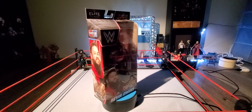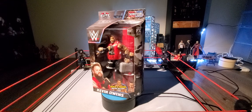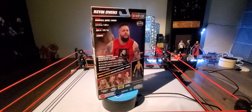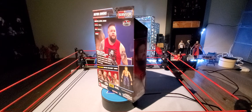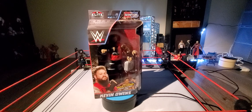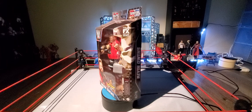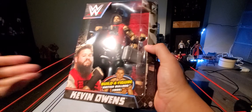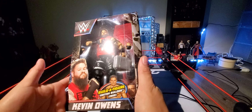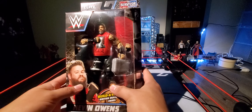Hey, what is up guys, Wicket95 here back with another video. Welcome to Wicket's Extra Figure Reviews. Today I am back with another full review — we're going to continue off the Survivor Series 2023 Build-a-Figure British Bulldog set, and this time I have the Kevin Owens figure. If you guys missed my other two reviews from this set, go ahead and check them out — there are links down below and cards up in the right-hand corner.